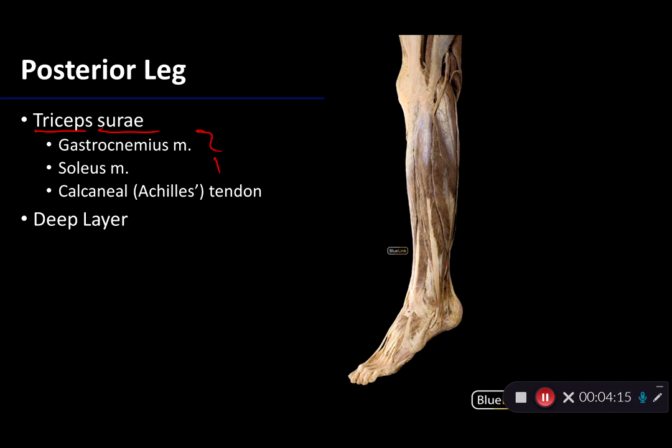Deep to these muscles there is a deep layer of muscles in the posterior leg. We have things like flexor hallucis longus, flexor digitorum longus, and tibialis posterior, which you're not responsible for in this session. Thank you for your time, and I'll speak with you in another session.